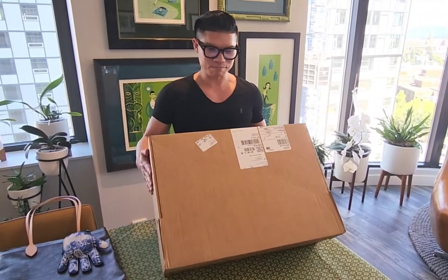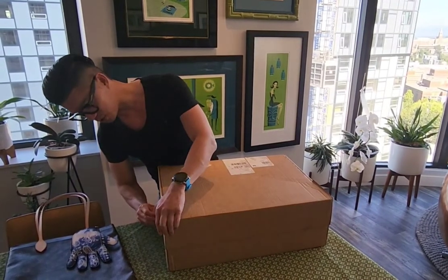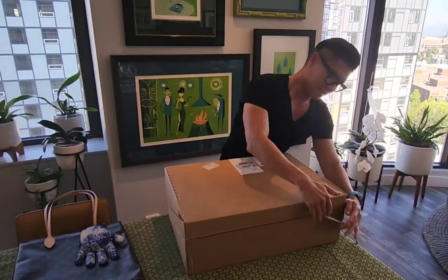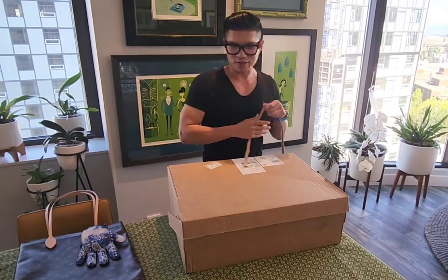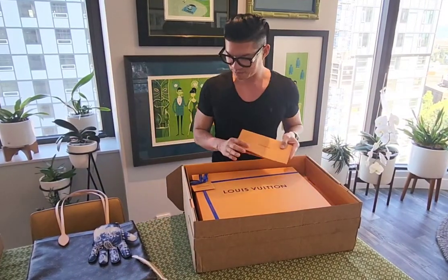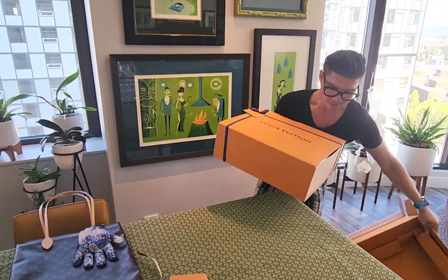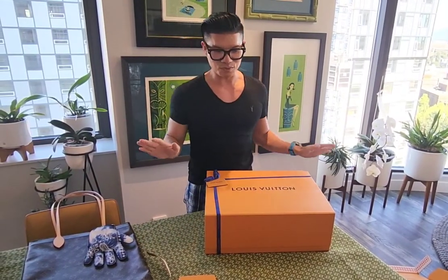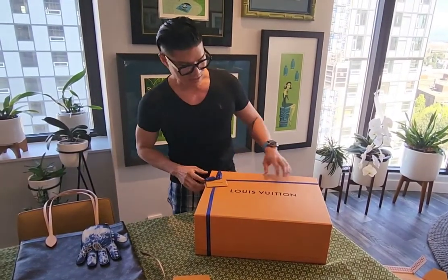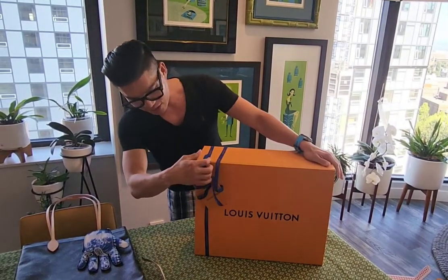Alright everyone, I got this box today which I'm super excited about. I have been looking forward to this box for a whole week. It's quite a big box. I ordered this online because I couldn't find it anywhere at any store. When I saw this I immediately grabbed it — I actually wanted to have this bag since I saw it on the runway. So let's take a look at it together.